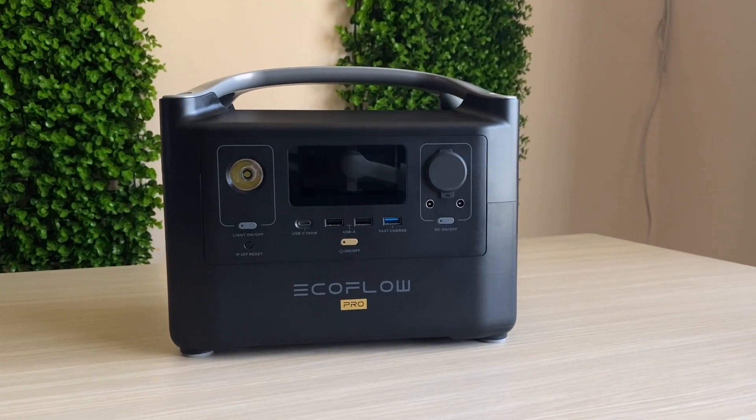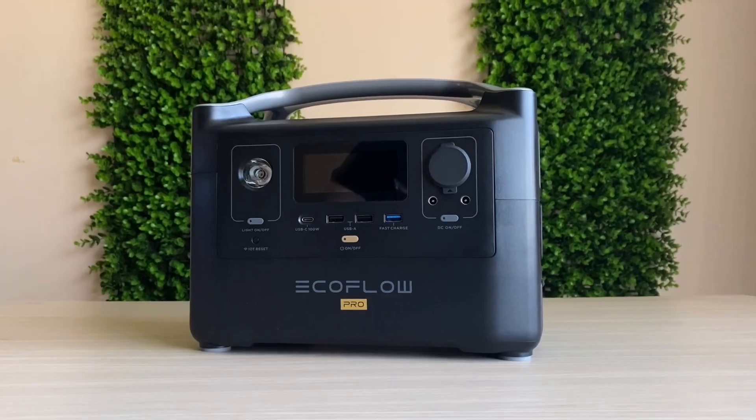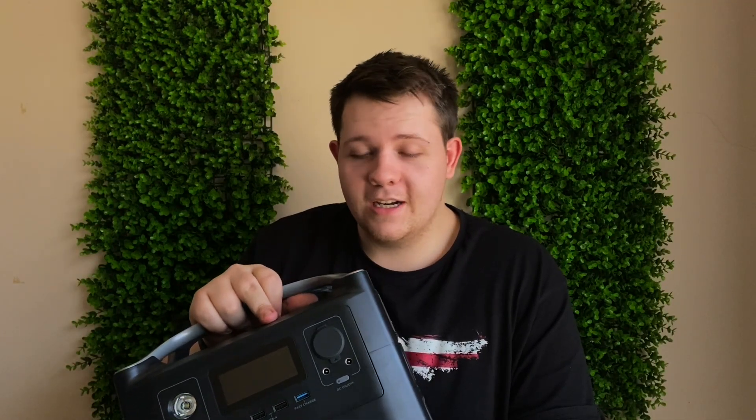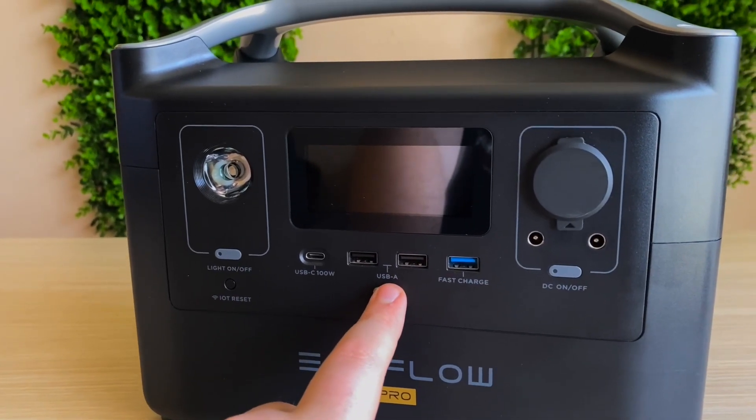The product we're talking about today is the EcoFlow River Pro — specifically the 720 watt-hour version, which in my opinion might be the best option to go for. We've basically been using this for the past year and I think it's time to give a conclusion of how well this performed in terms of keeping setups powered and using it for other projects. Let's get straight to the basic specs.